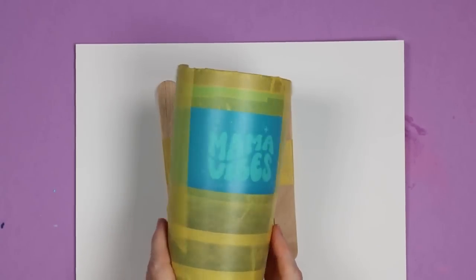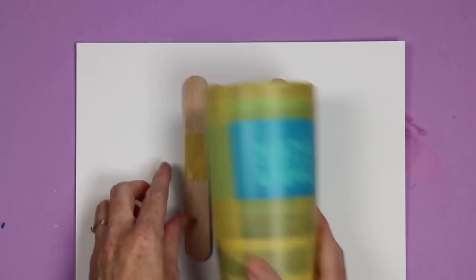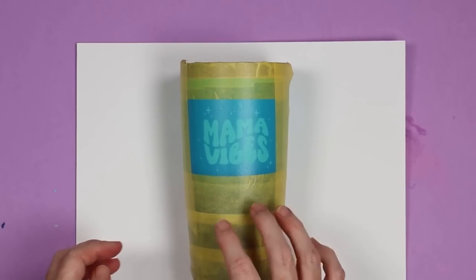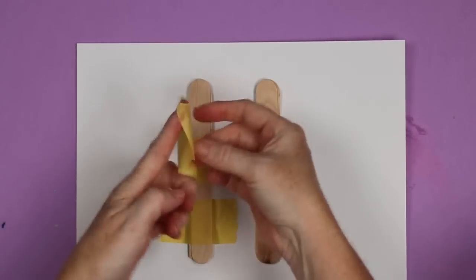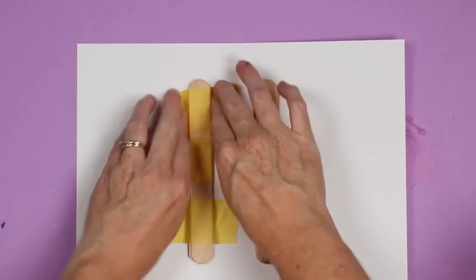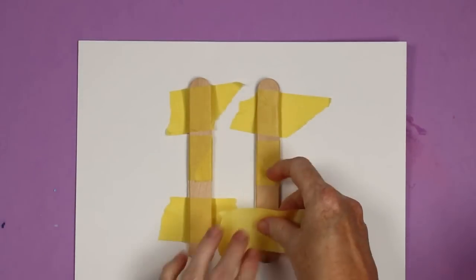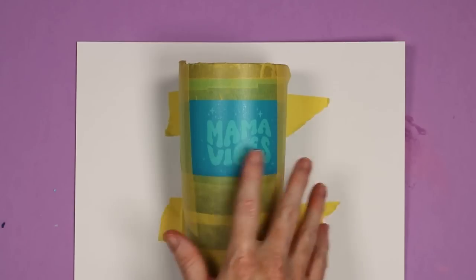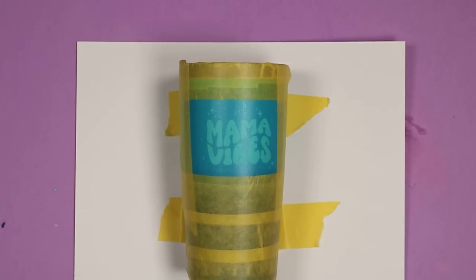If you're doing a tumbler of any type, you'll need to hold it still since it's round and will roll. I just use three popsicle sticks taped together on a piece of thick cardstock, arranging them so the tumbler won't roll, then tape them down so they don't move. Put the tumbler right in there — it'll hold it from moving — and then add the Citra Strip to the tumbler the same way. They do make holders for this, but if you don't have one, that's one hack for you.